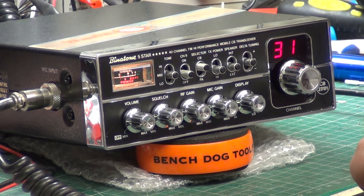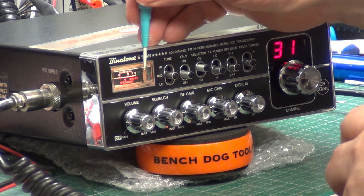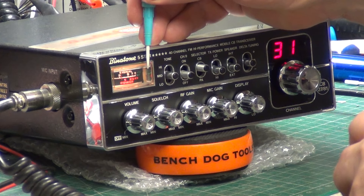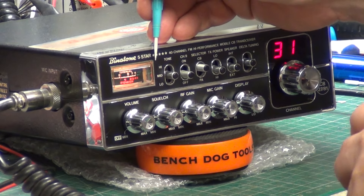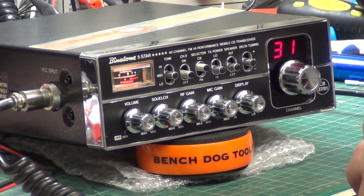So out of curiosity, what's this meter read when I press transmit? Not that you can see them very well on these kind of sets, but if you remember — if you saw the repair video — I carefully calibrated it so that it was four on four watts, but as I was saying in the video, it's pretty meaningless. It doesn't mean how much power you're doing at all, because it's relative to SWR.